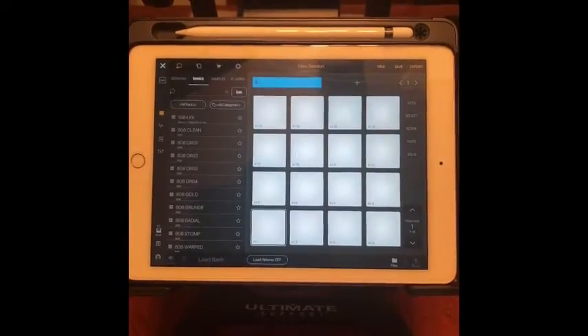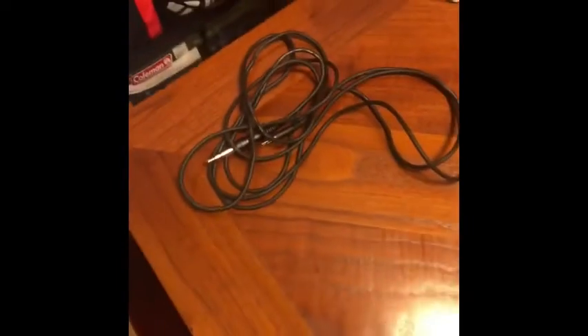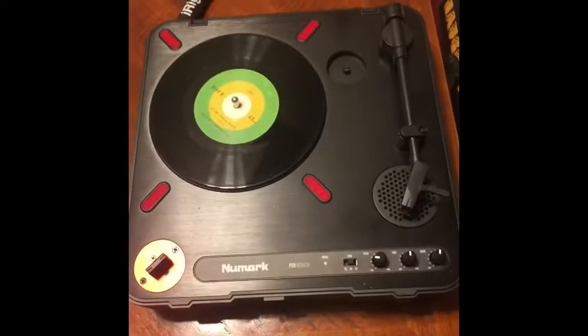Here's a quick little video showing you how to sample vinyl using this little guy. It's pretty handy — it makes sampling pretty easy and portable. We're gonna sample into the iPad using BeatMaker 3. The items you're gonna need are earbuds or an aux cable, a guitar cable, and a turntable.